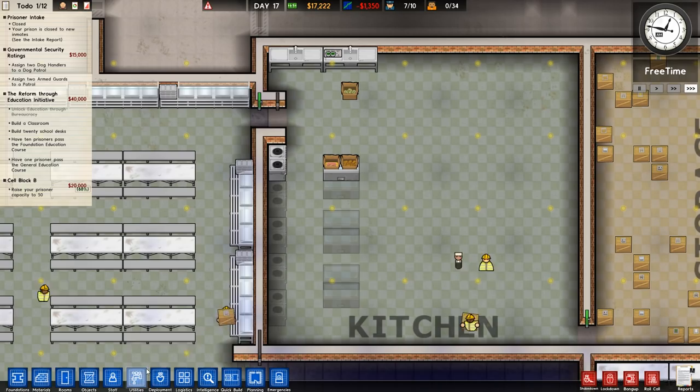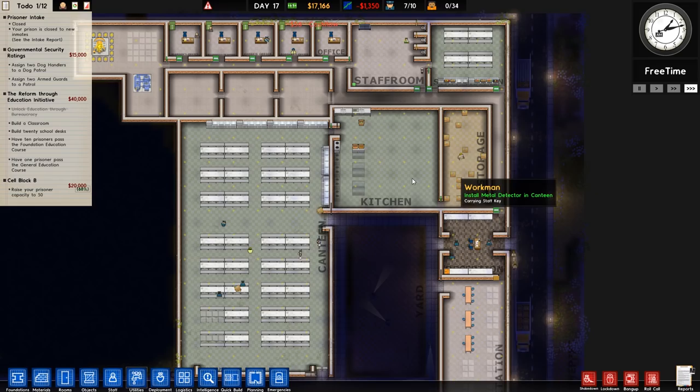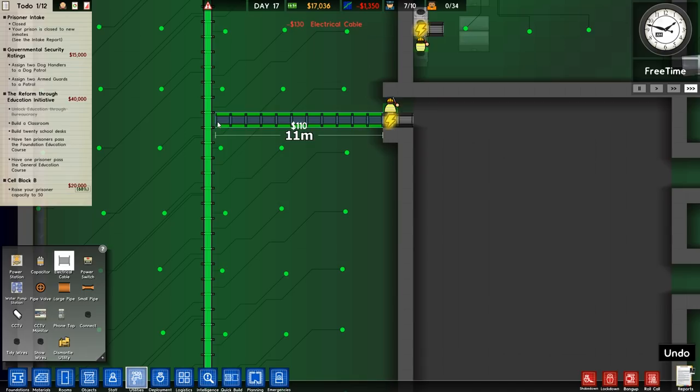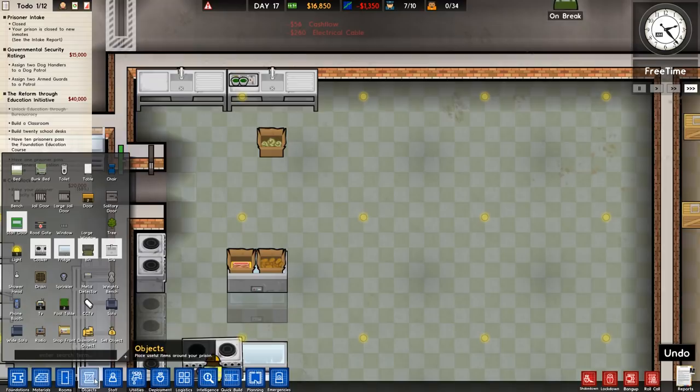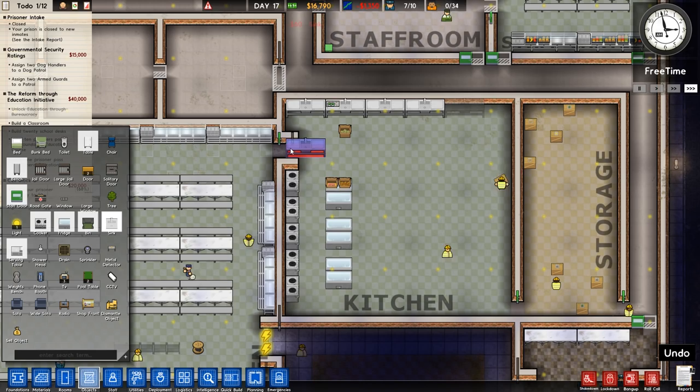We'll need to connect these up to the grid but we'll see how we get on. There's no flooring in around here but that's something we'll do later. Let's go to electrical cable and run it down, across, and then connect that up. That should have all of those connected. We can go ahead and add some more sinks as well. It's a bit of a strange size room — it's just one size off in so many directions, which is a shame.